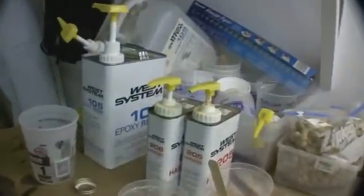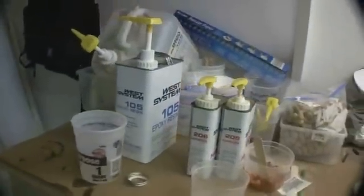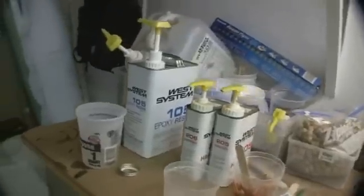The epoxy we're using is West System with pumps — 105 resin. We'll use a slow hardener. It's a little clearer, a little nicer.